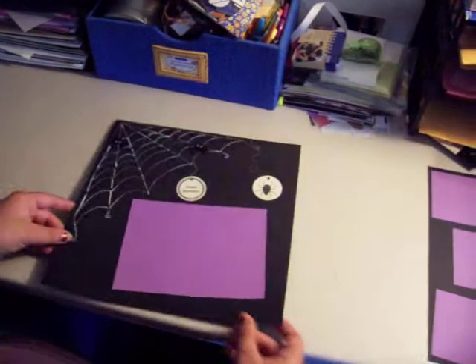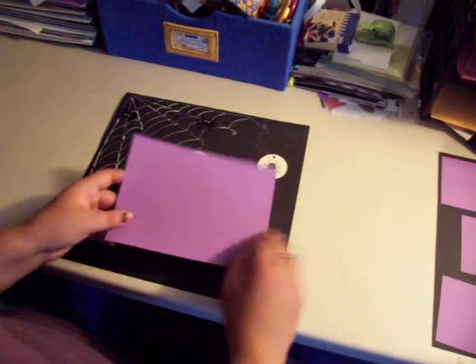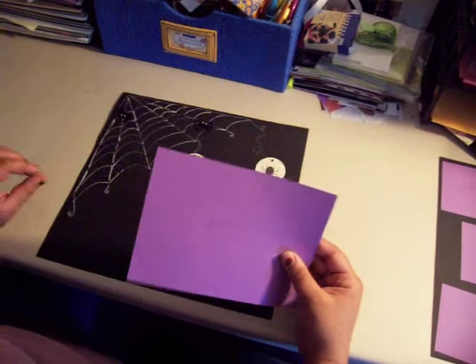To start, I have two sheets of 12x12 black paper. I used two sheets of this nice deep purple and a sheet of a lighter purple.